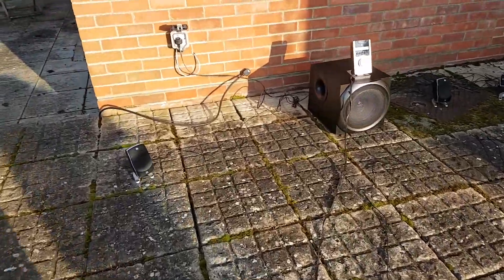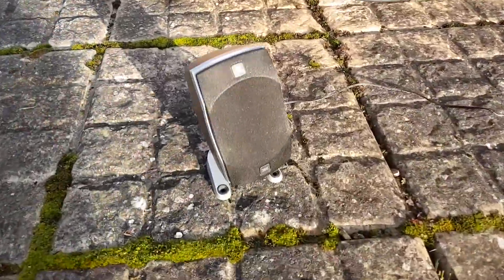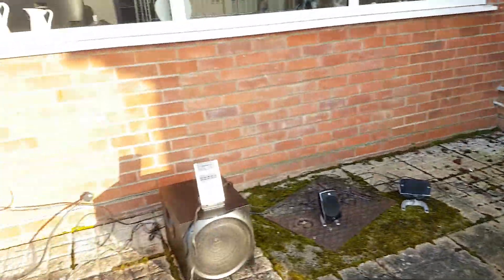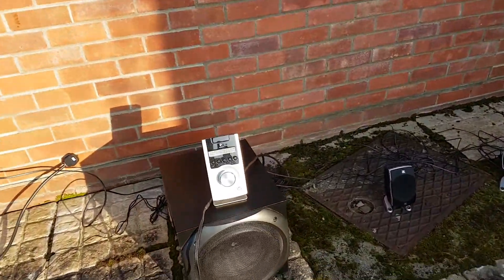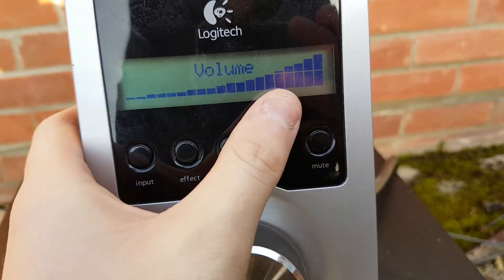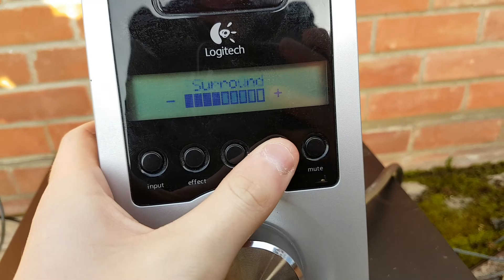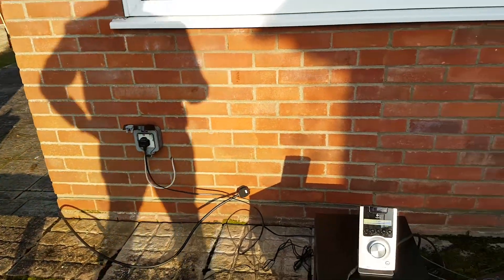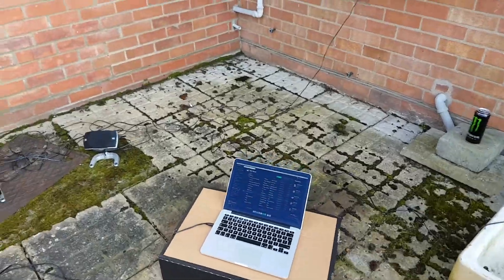I've now got the Logitech Z5500 outside, I've got all the speakers set up in various different places, volume is still on maximum, subwoofer is just below half, and surround centre — just got it plugged into the 8-door plug socket and I'm going to do a quick sound test.